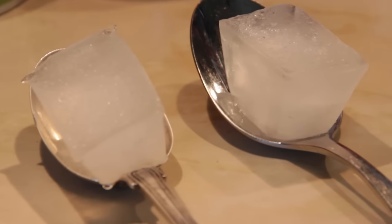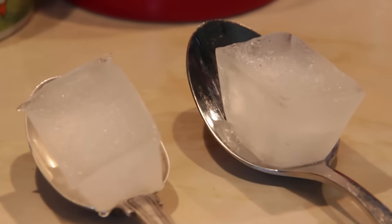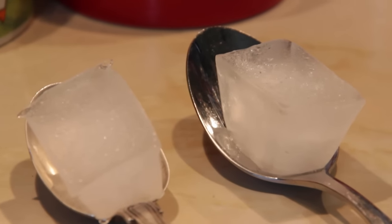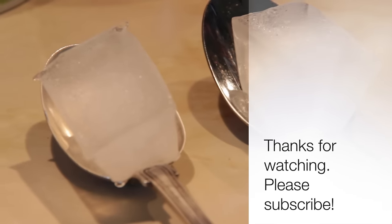Thanks for watching this video. I hope it's given you a bit of help in identifying genuine sterling silver from things on base metal or silver plated. Please give this video a thumbs up if you enjoyed it.